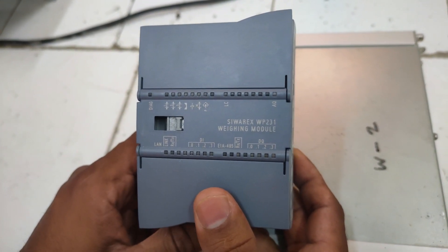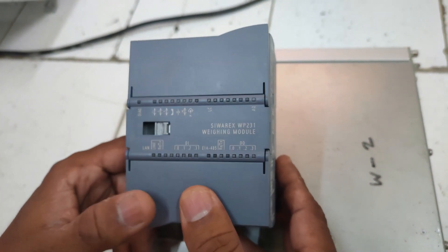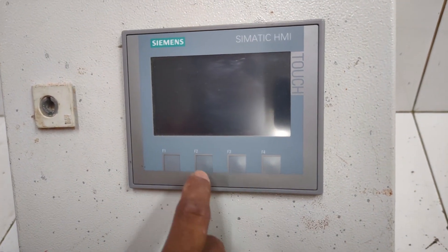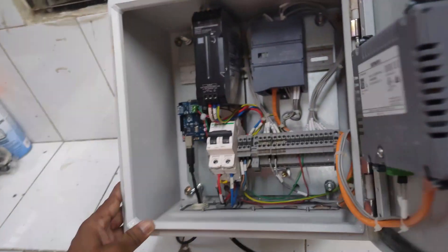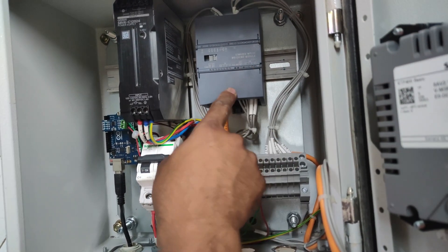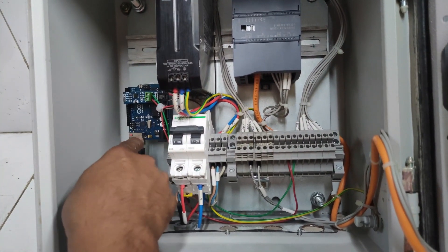So we are going to use the WP231 weighing module, but it has no inbuilt display, so we have to use an additional display HMI. We will use the HMI KTP400 Basic. We have installed the weighing module in a JV box. Here we can see the KTP400 Basic panel — the HMI panel — placed in that JV box, and inside we have installed the WP231 weighing module. To give power to that module we have used an SMPS.